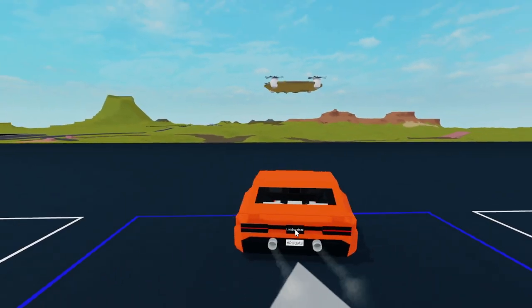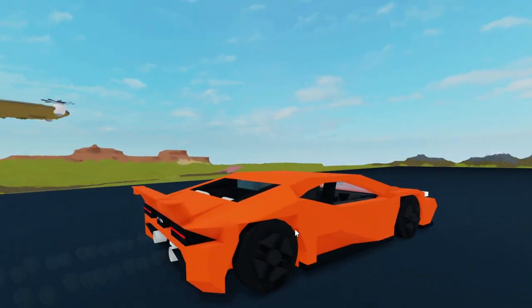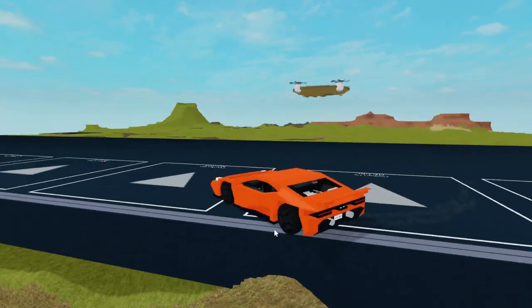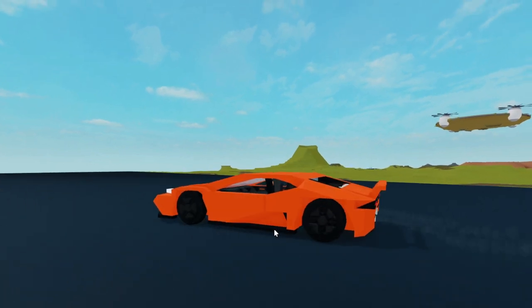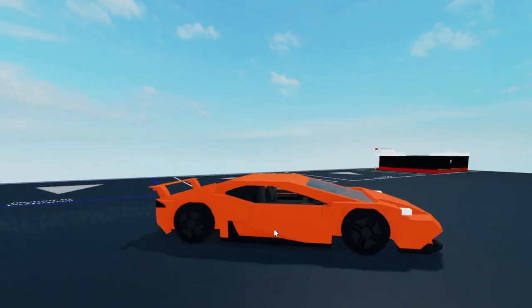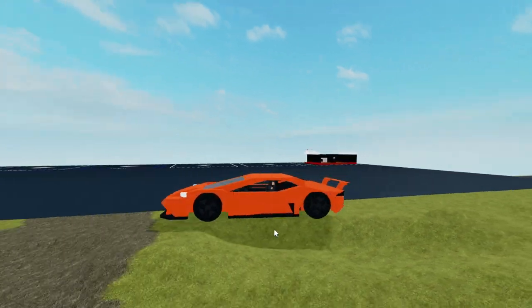Let's drive around. This Lambo is super fast. Cornering's great. Handles really well. A little close there. Here's the exhaust — got some smoke coming out of that.